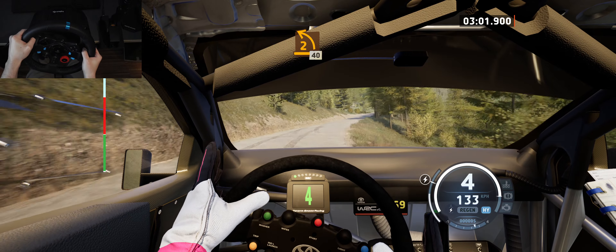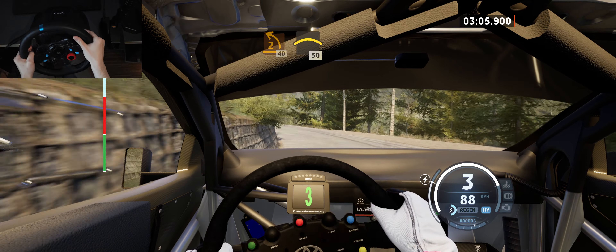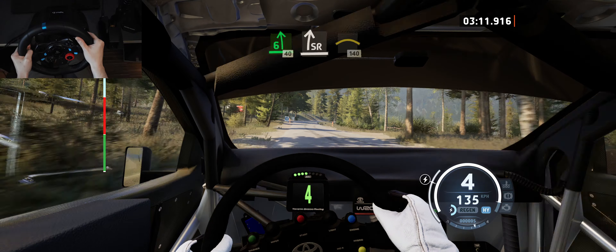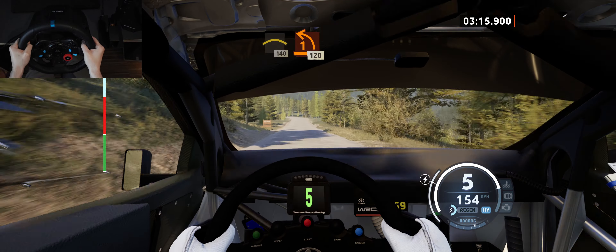2 left, tightens, 40, right to the crest, 50, 6 left, 40, slide right, into crest, 140, late, 1 left, 120.